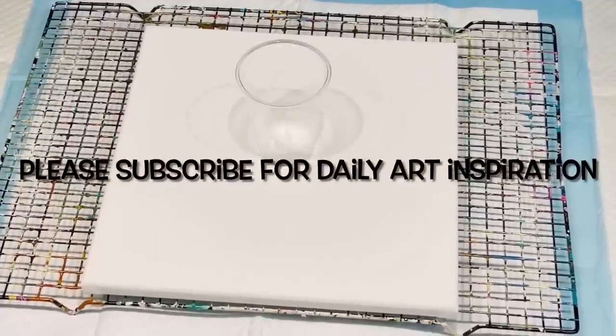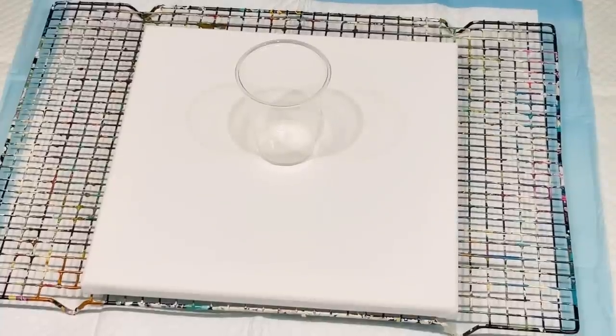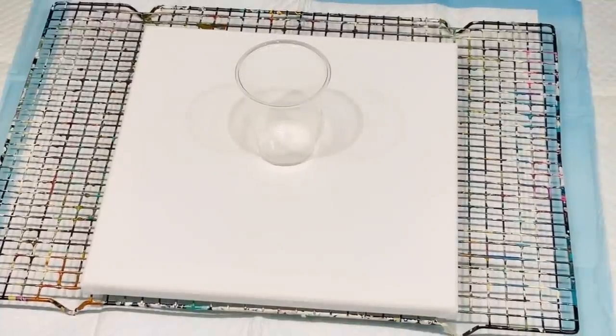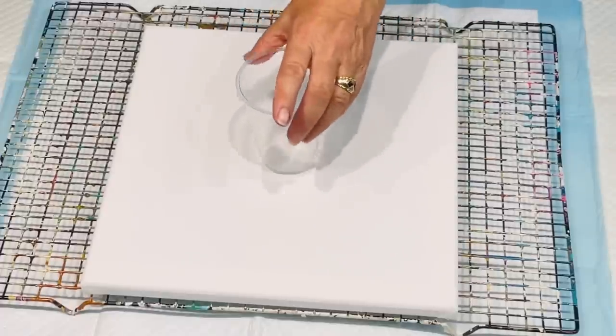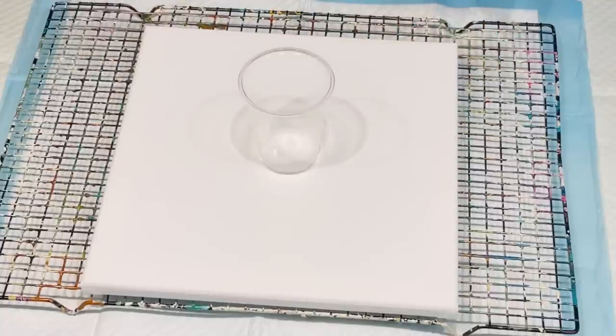Hello it's Jilly, and I'm hopefully just doing a quick video for you — a back to basics flipping a cup, just with some paints that I have left. I thought it'd be nice to do a basic cup pour on this little canvas I have, so here goes!